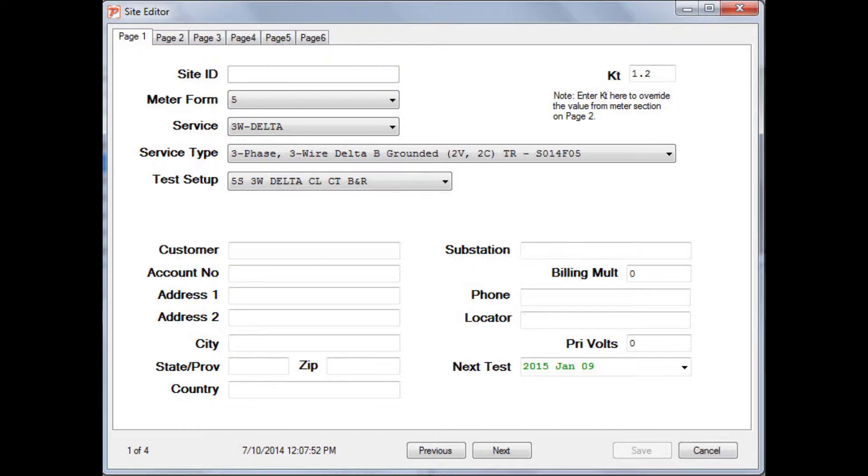Next, we're going to build our site and create our test. If you're not familiar on exactly how to do this, please review the user manual or the training video online. Next, we're going to select our meter form as a 5, service is a three-wire delta, and our service type is a three-phase, three-wire delta with B grounded, as we saw earlier.